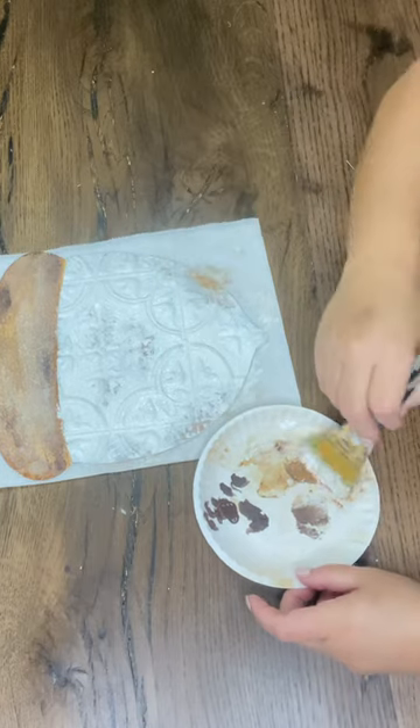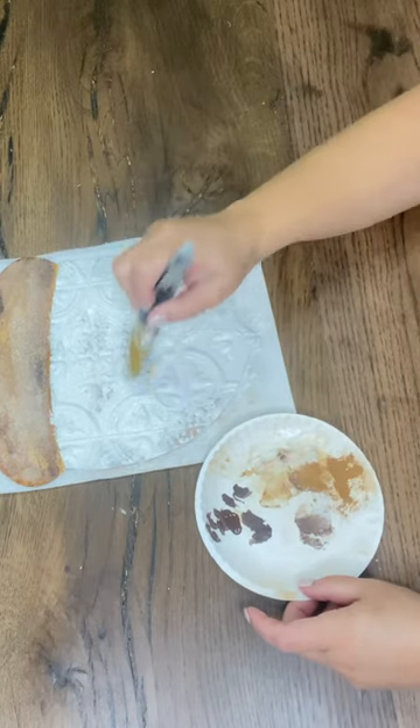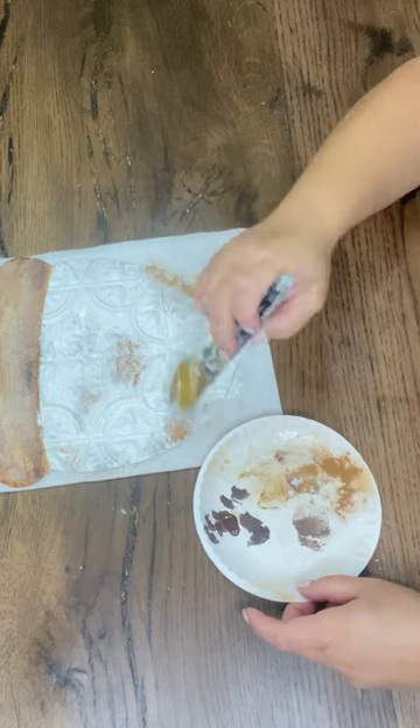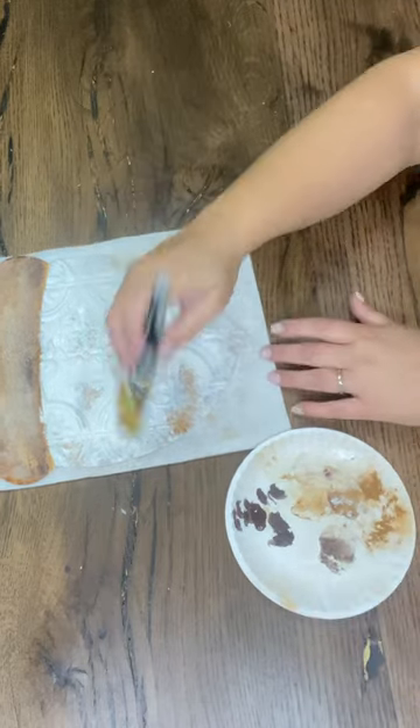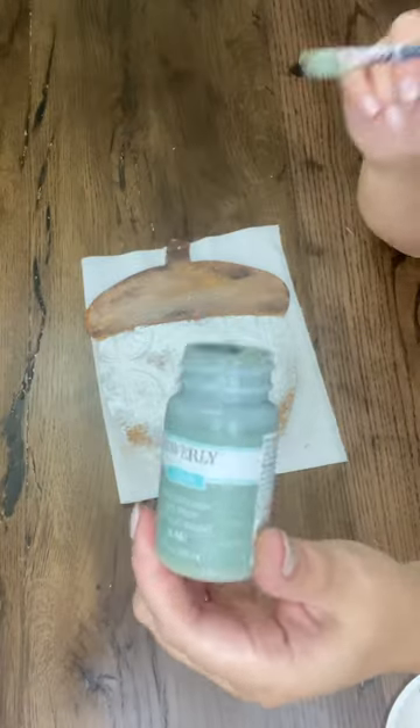I'll continue to layer with different colors and even adding in some heavier rust spots. You'll just kind of see that process unfold as you're watching the video. I like just splashing a little paint here and there going for the look I want, and that's really always a process because you never know exactly how it's all going to turn out.